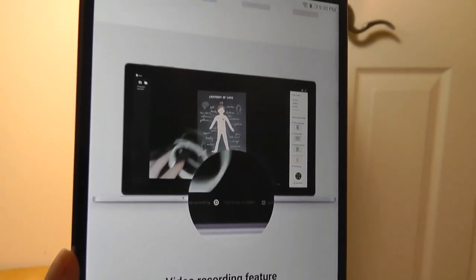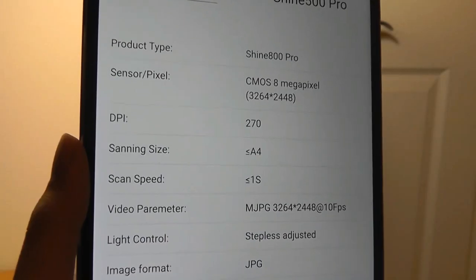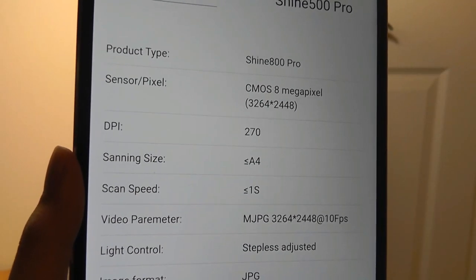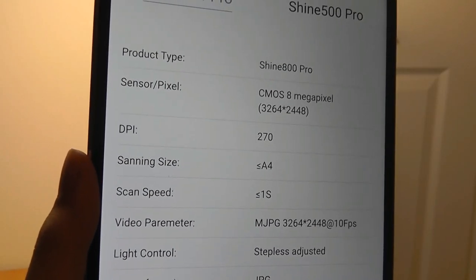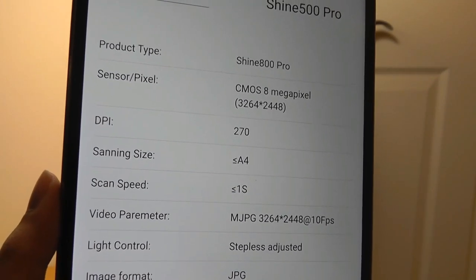It also has a new video recording feature which we didn't see on the Aura, that you can use to do quick lectures and quick presentations. The sensor for the camera is 8 megapixels, which is a little bit lower than on the Aura, which was around 12 or 13 megapixels, but should still give us plenty of detail.